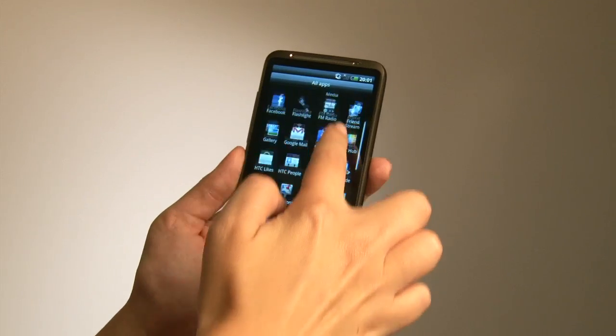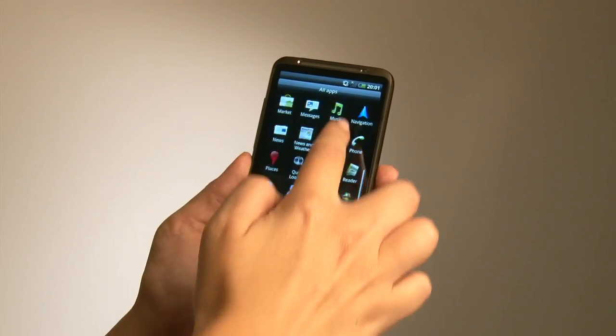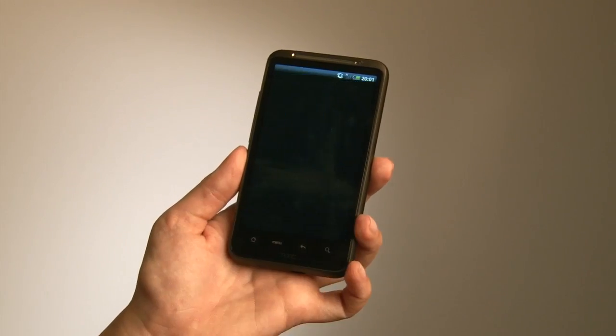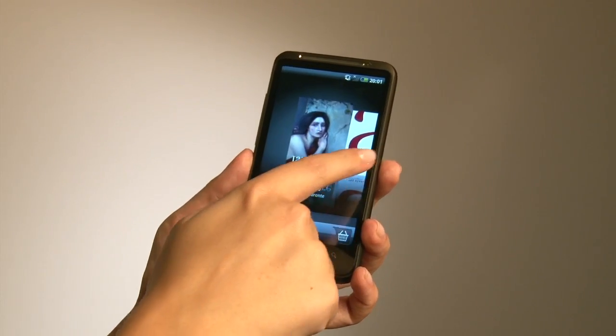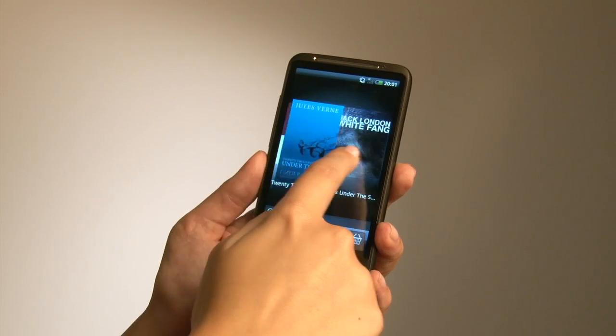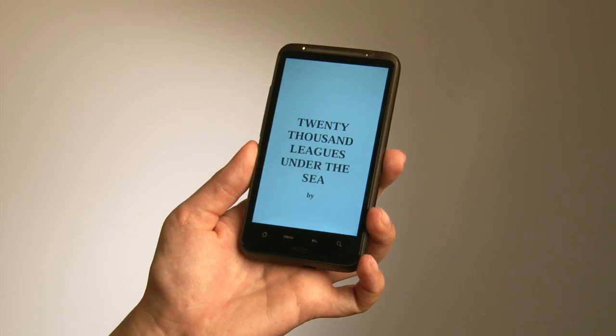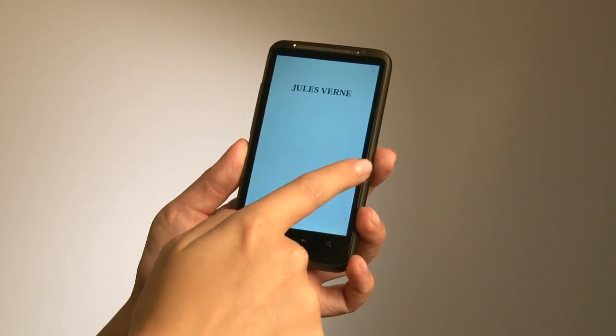There's also an enhanced reader experience included with HTC Sense. You have an onboard e-reader where you can select whichever book you prefer and simply flick through.